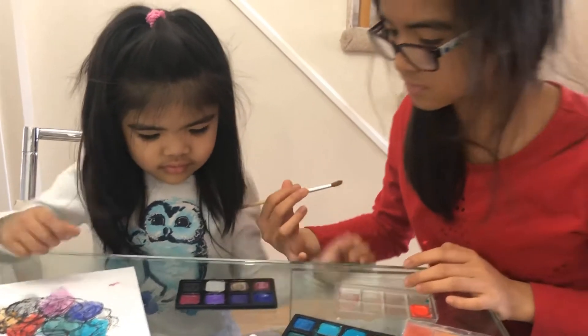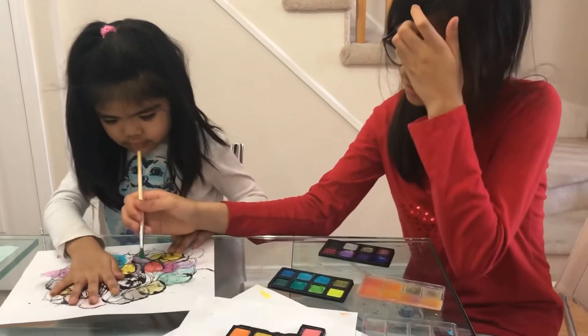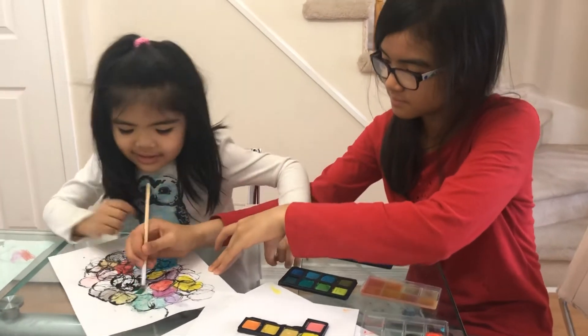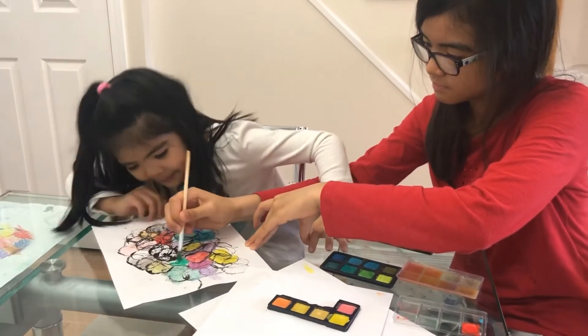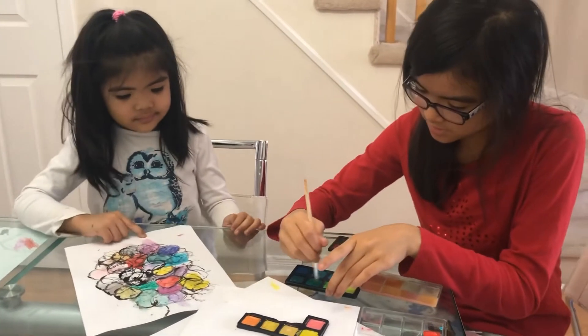Don't touch it. Which color do you want? Here, can I — okay, I want to try. I'm done. Done, here, your turn. Okay.